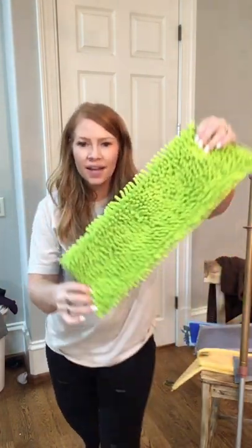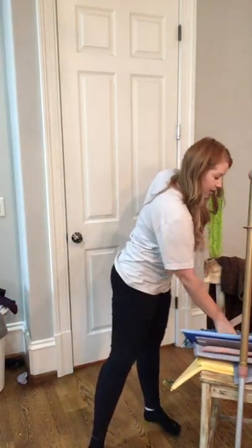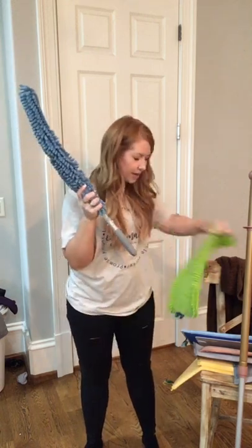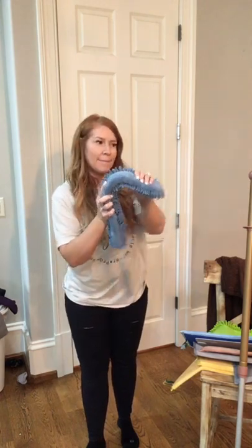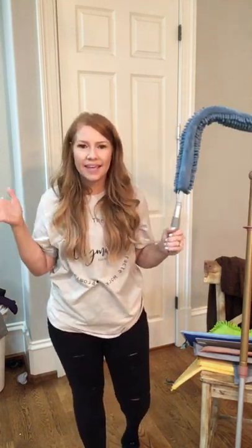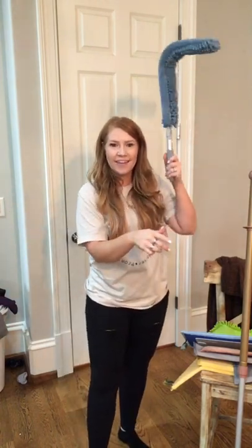Another favorite is the Chenille one — it's the same material as the EnviroWand, and it's really great for dust bunnies around the house. The EnviroWand can also be attached to your mop: you take the mop head off, detach the handle, and then you have your EnviroWand and you can bend it to do your ceiling fans. We have a really high ceiling, so sometimes balloons will get up there and we just put this on our mop handle to get them down.